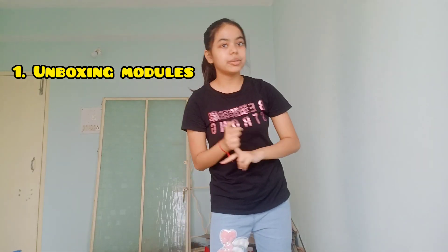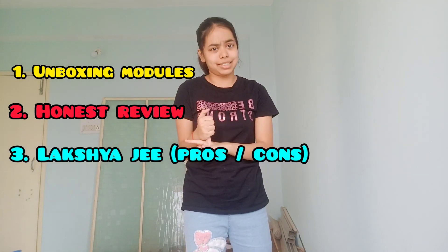Then we will review the modules and I will tell you a lot of things about Lakshmi JEE batch — pros, cons, cost, all the questions. How do you read it? How do you cover it? How do you do it? And all the things. So yeah, we are going to talk about a lot of things.